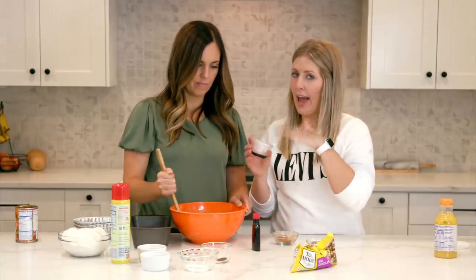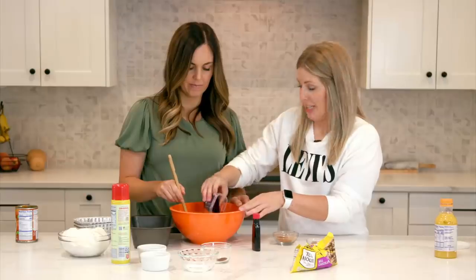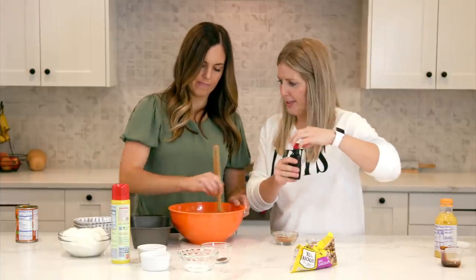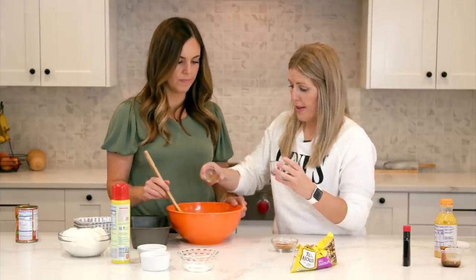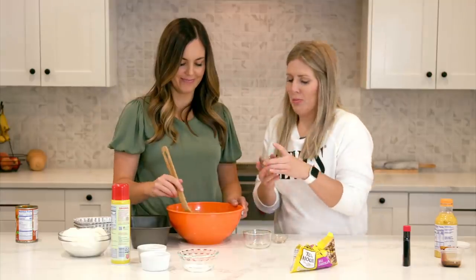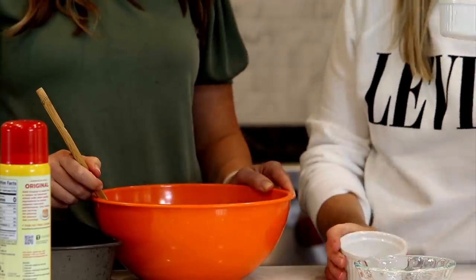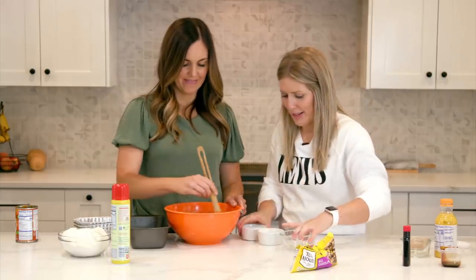Then about a half tablespoon of molasses — the best smell — and one teaspoon of vanilla. Now for the dry spices: half a teaspoon of nutmeg, half a teaspoon of ground cloves — it's like Christmas — and two teaspoons of cinnamon. Then one teaspoon of baking soda, one teaspoon of baking powder, and half a teaspoon of salt. All the little spices done!